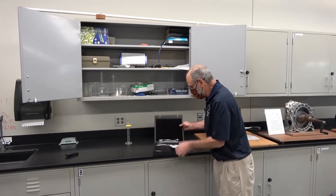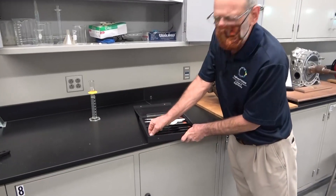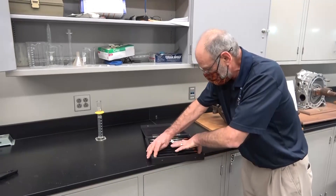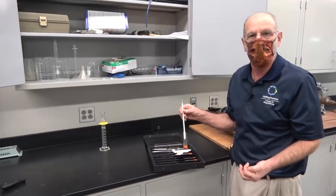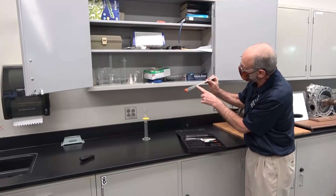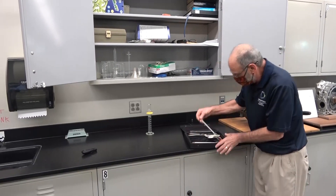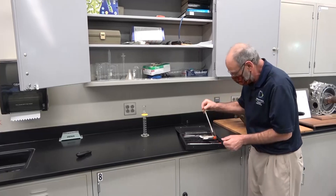I'm going to demonstrate the use of a hydrometer. A hydrometer is designed to measure the specific gravity of a liquid, and since there are many liquids with various specific gravities, we have a whole set of hydrometers. Keep in mind that specific gravity is just the ratio of a liquid's density divided by the density of water. They range from about 0.700 up to 0.800, then 0.800 to 0.900, and so on.